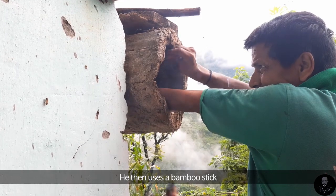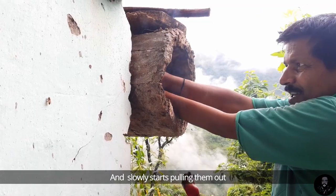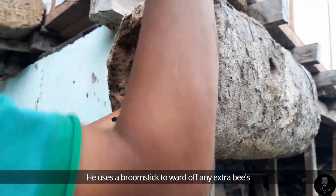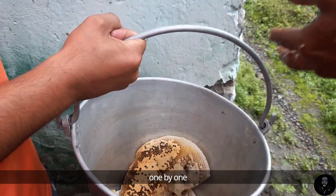He then uses a bamboo stick to separate the honeycomb from the walls of the beehive and slowly starts pulling them out. He uses a broomstick to ward off any extra bees before placing the honeycombs in a bucket one by one.